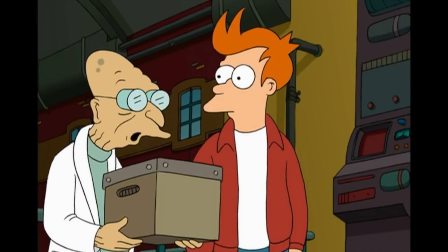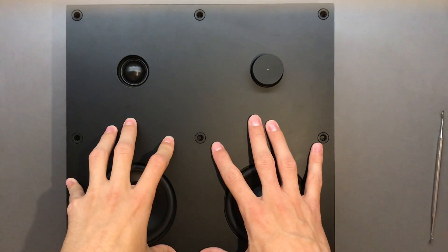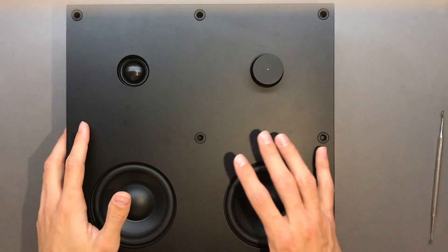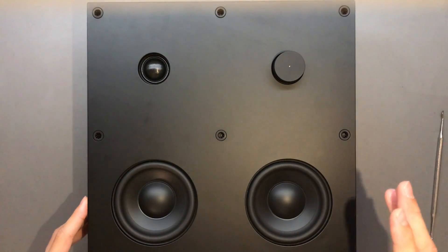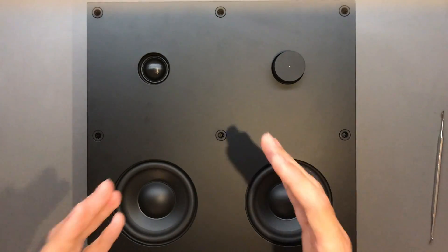Good news everyone. In today's video I'm going to show you how to circumvent the automatic sleep function — I'd call it a fatal design flaw — of the NAB 30, and I would expect the NAB 20 to be programmed roughly the same way. Basically the speaker turns itself off after 20 minutes.